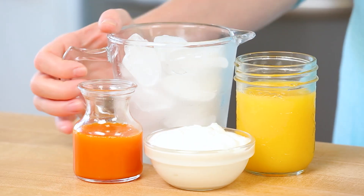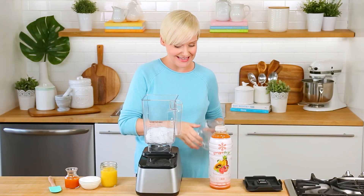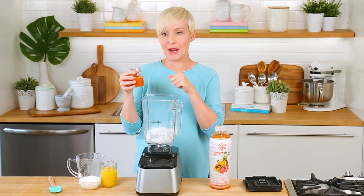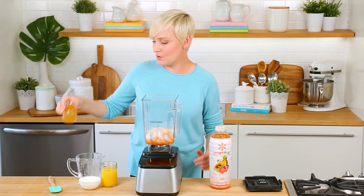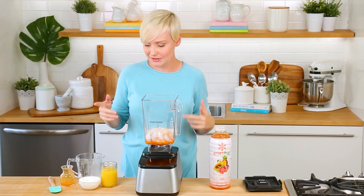To my blender I'm going to start by adding about two cups of ice because I want this to be nice and frosty and cold — it is summer after all. Next I'm going to add my Tropical Harmony Smart Fruit, about a quarter cup into your blender. If you want it a little sweeter you could add a little more, a little less sweet you could add a little less — totally up to you.